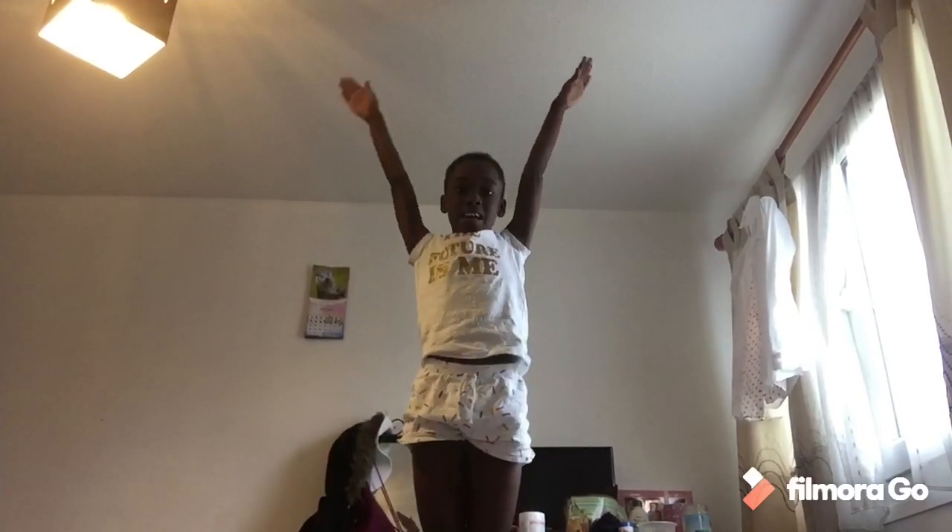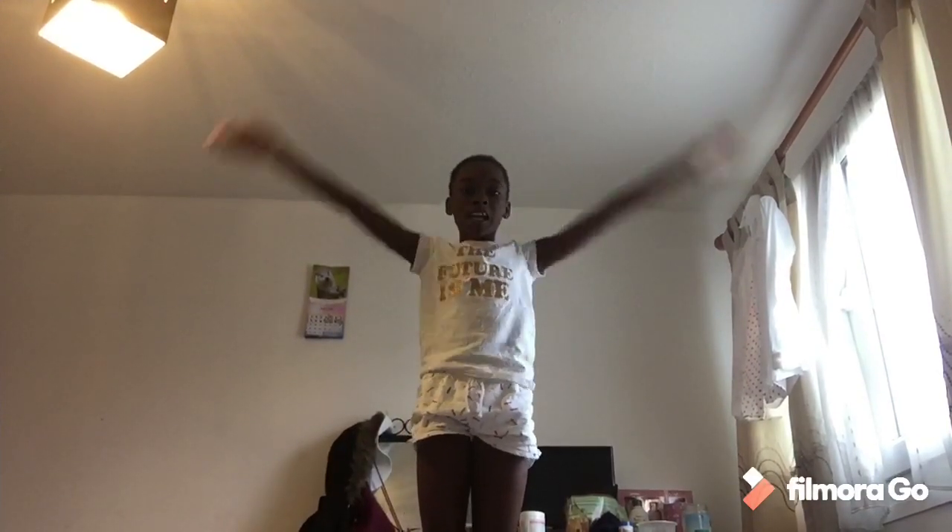Hi guys, welcome back to my YouTube channel, it's your girl Ella! Today we are going to be doing gymnastics poses. The first gymnastics pose is the duck. For the duck, you're going to stand up and put your arms wide, legs straight, arms straight.